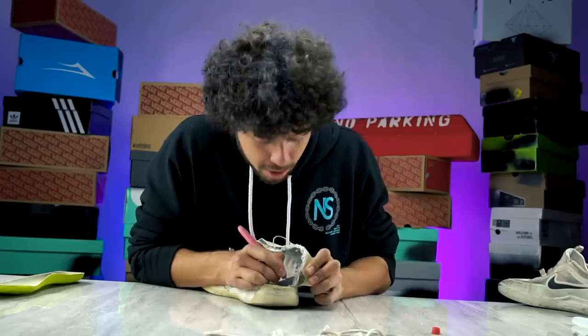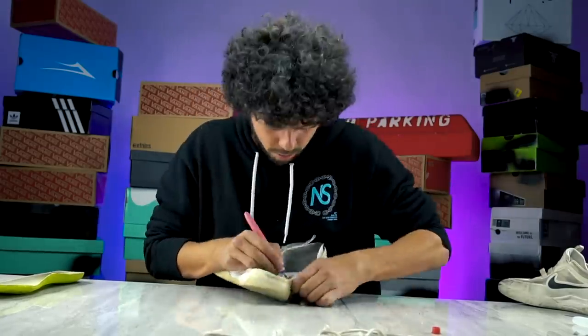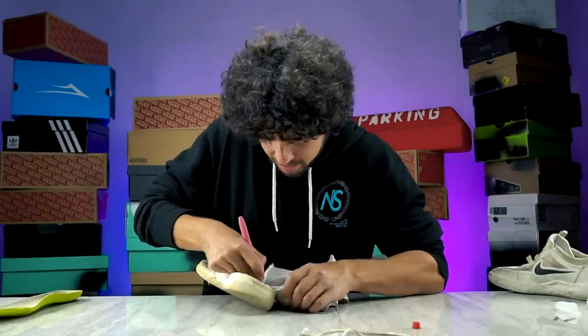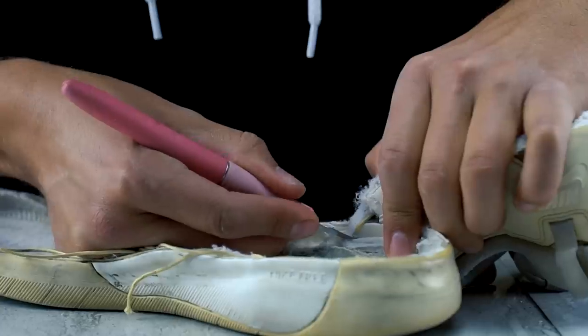Almost got the upper completely off the outsole. Leave me a comment of what shoes you want to see the inside of next, because this one is almost done.